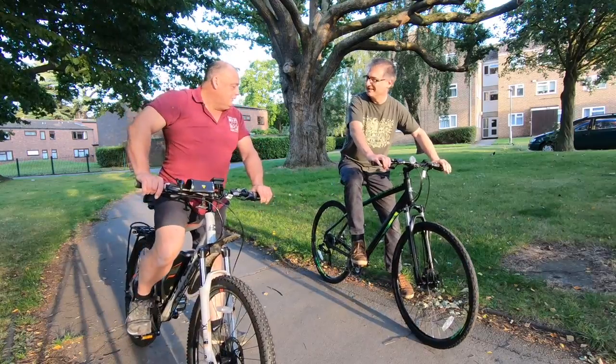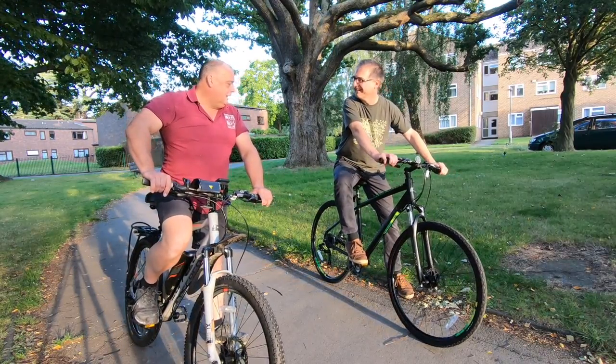Hey Ads. Alright Chas, how you doing? Alright mate. Do you like my new bike? Yeah, this one's electric. Ooh, electric? Now that gives me an idea.